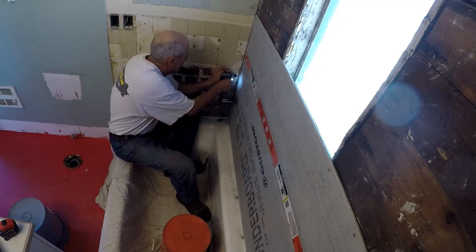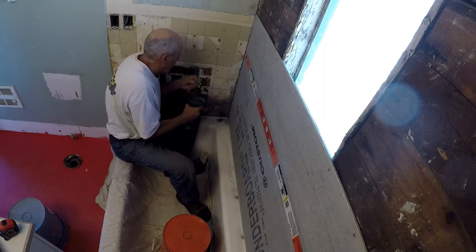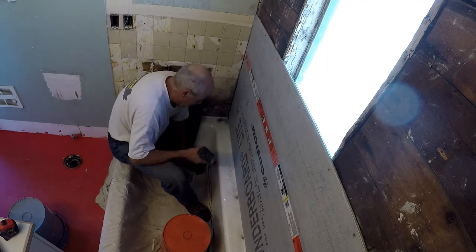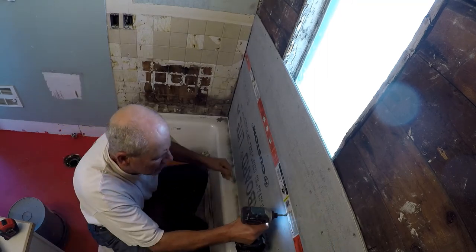There's no 3M N95 masks available — all you can get are these stupid little surgical masks. They actually make the dust problem worse because the dust falls behind the mask, making it easier to breathe in dust you're trying to avoid. So I just kind of didn't even bother using the mask here. Dave is up fastening the duroc boards using inch-and-five-eighths hardy backer screws in an eight-inch pattern.